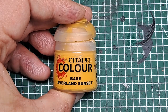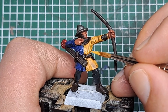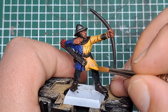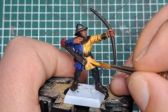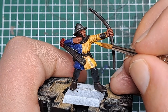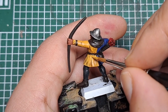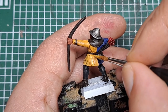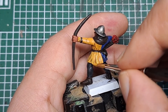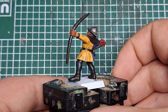The first highlight I'm going to apply is on the jacket. I'm coming in with some Averland Sunset and applying this on all of the areas where the shade didn't settle — so it's like these creases here, you can see the Nuln Oil in the recesses. I'm coming in on either side of it and applying some thin Averland Sunset just to help bring it back up to that original brighter color. Keep the paint nice and thin and work your way around — wherever the shade didn't settle, bring it back up to color with some Averland Sunset. With that applied you can see it's started to bring that color back up.